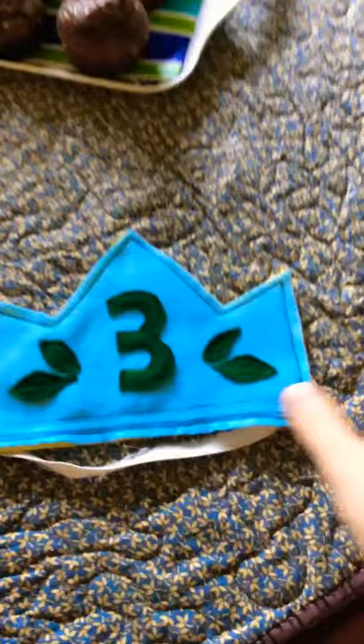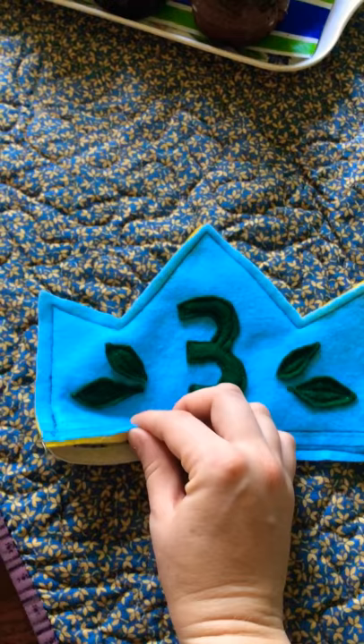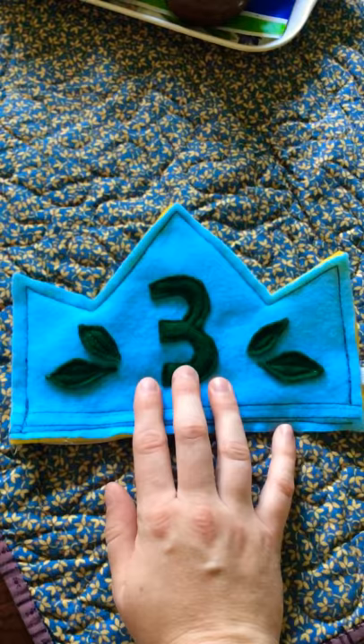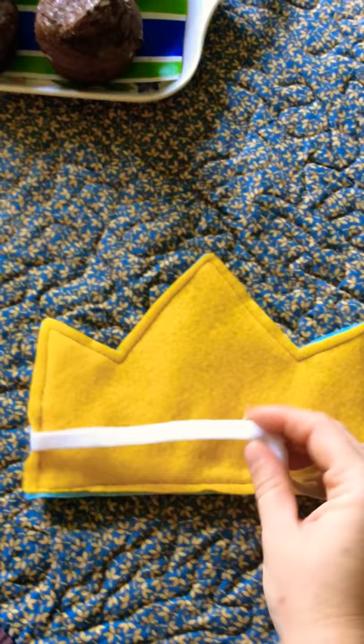I also made him this really cute little birthday crown for him to wear. This is Ecofelt — you can find it at Walmart. It's super cheap, about 30 cents a sheet. And it's actually very eco-friendly because it's made out of recycled plastic. You would never know that; it feels really soft and nice, it doesn't feel like plastic at all. I just sewed it up on my sewing machine, and I didn't have elastic, so I robbed an old piece of clothing for the elastic. Resourcefulness will take you far, my friends.